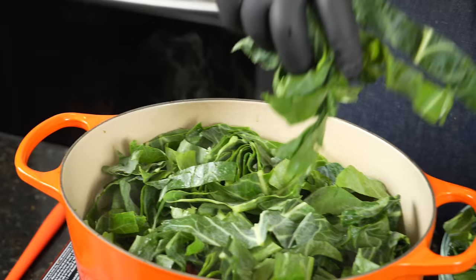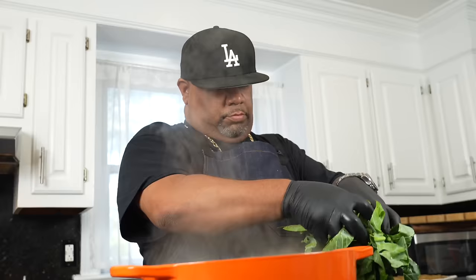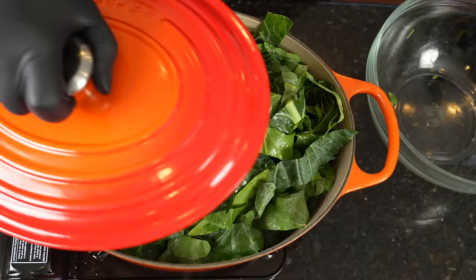So what I do is I put some in here and put my top on. Once I get my top on there, I let it weather down. It's only going to take a few minutes and then I add the rest because I'm going to be able to get all of that in this pot. All right guys, it's time to prep the mac and cheese.